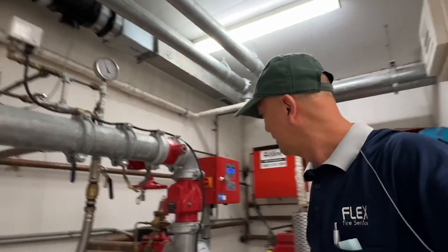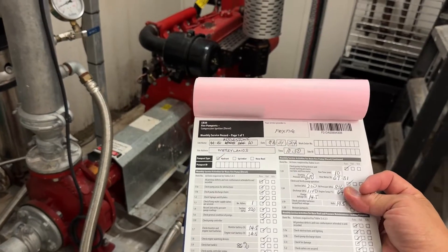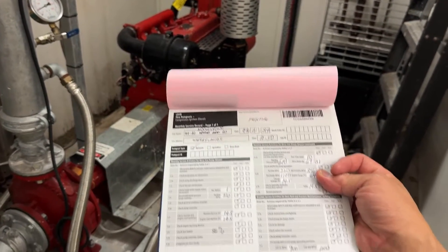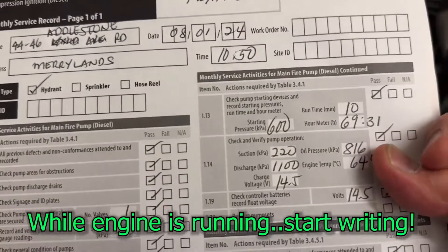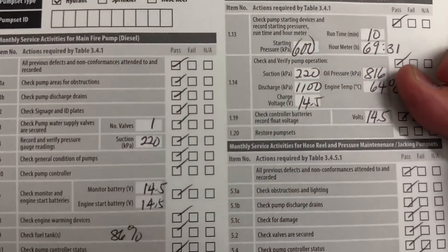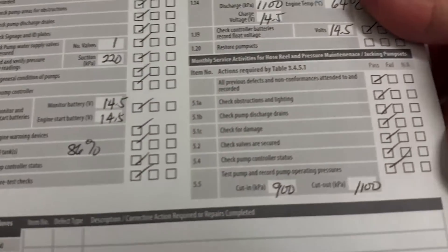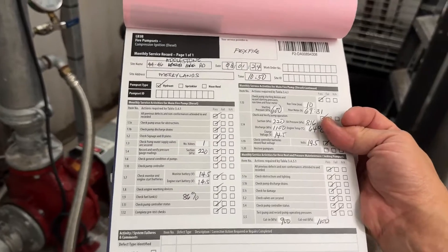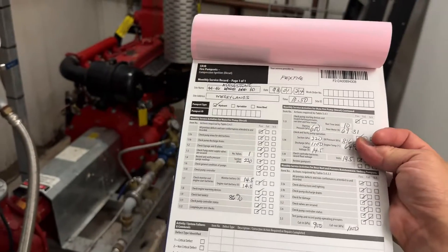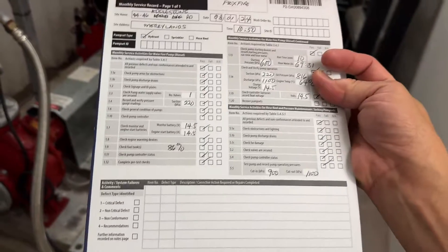During the test you also have a logbook to fill up. You record the starting pressure, suction pressure, discharge pressure, battery status, and the jacking pump cut-in and cut-out pressure. This is the typical logbook for a hydrant diesel engine. When you finish 10 minutes and complete all your tests, you sign it off.